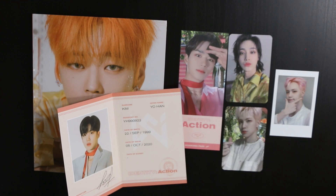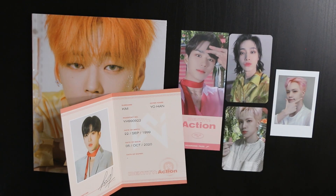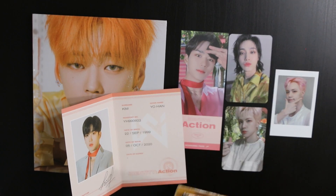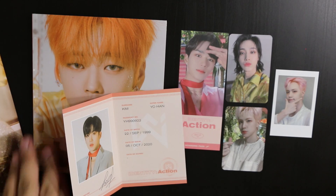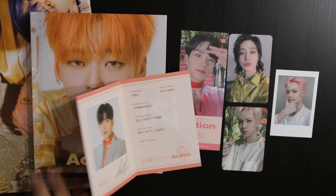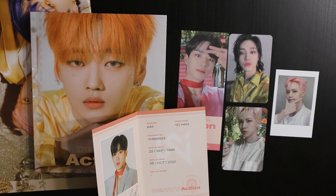It looks like it did come with everything — I guess I didn't get scammed. But my poster is ruined, that's the only bad part. Everything else is fine. I can't wait to put these cards in my album. Thank you guys so much for watching, I appreciate it. See you guys next time, bye!